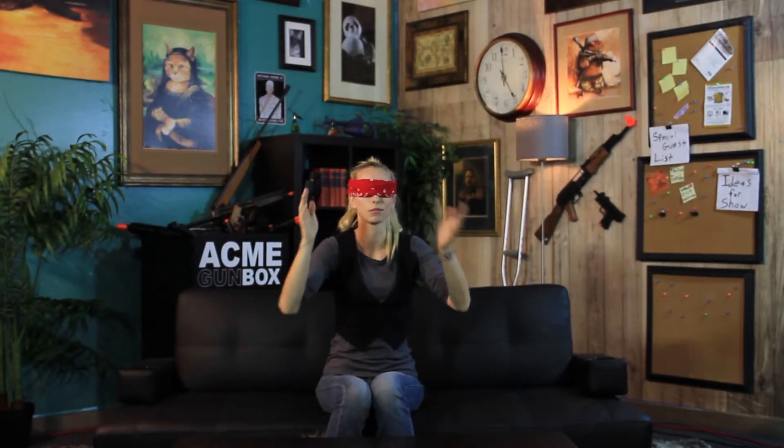Blinded unboxings. So you're probably wondering why I have a blindfold on my face. I am doing an unboxing with a twist — I'm going to be blindfolded.